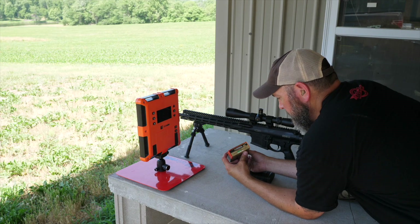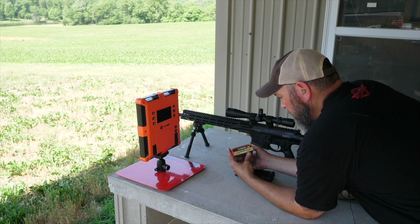We're going to go ahead and put our first ammo through today. This is going to be the Federal Premium 168 grain — this is the Sierra Match King.